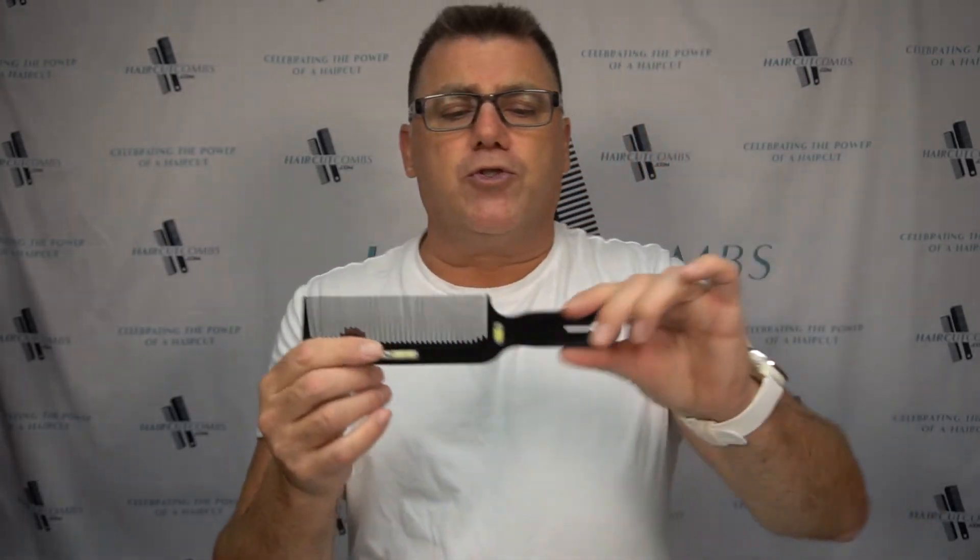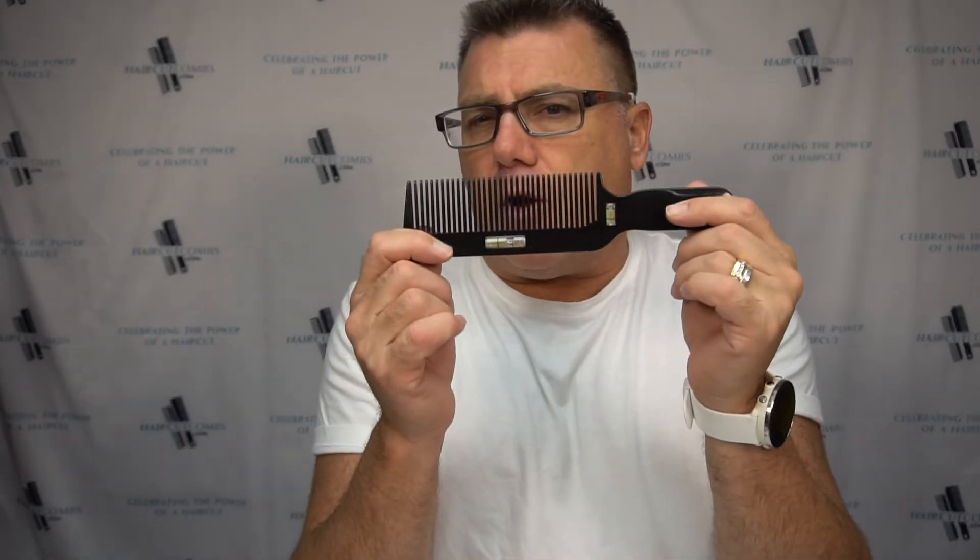One-piece plastic construction sanitizes easily, easy to clean up. It's got a little bit of flex for classic clipper cutting with a traditional mold shape and handle for control. Your handle level comb — haircutcombs.com.